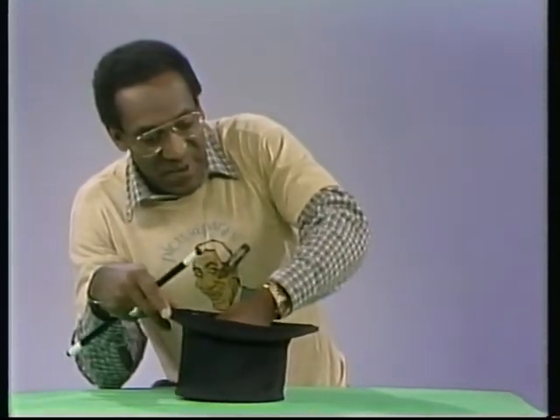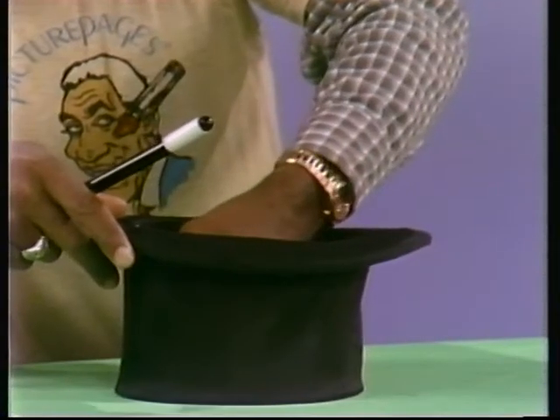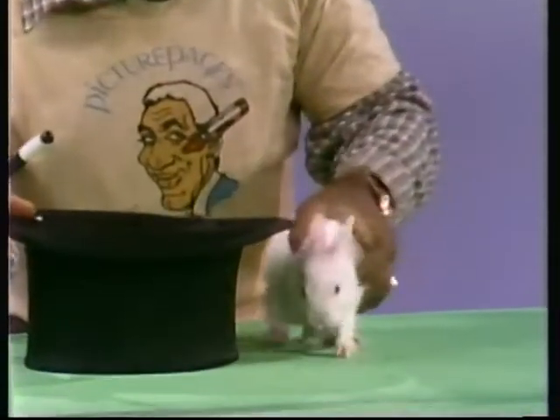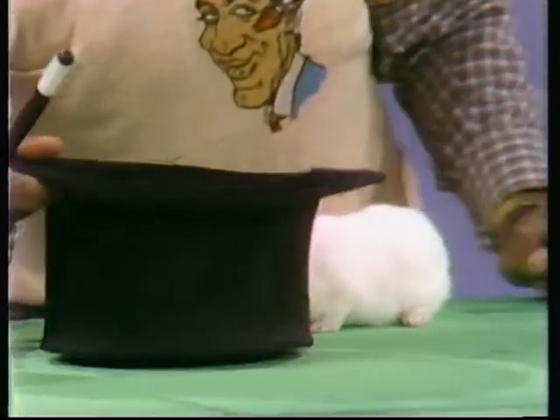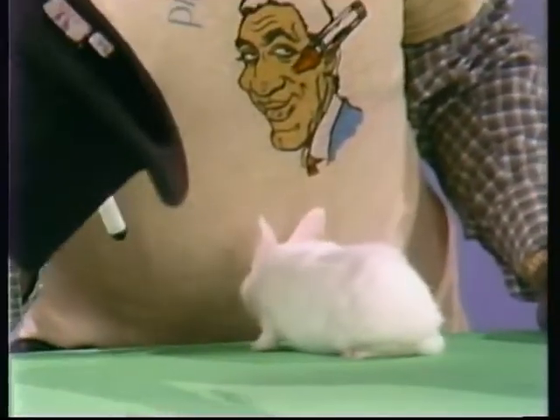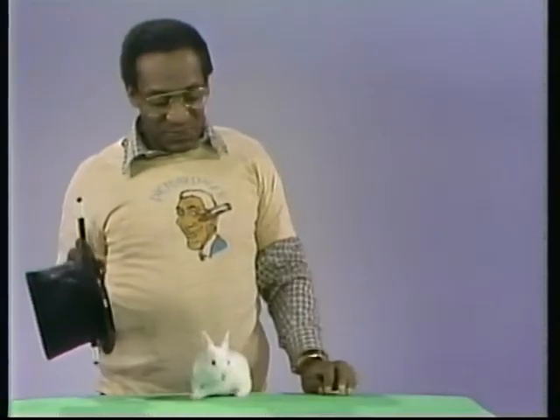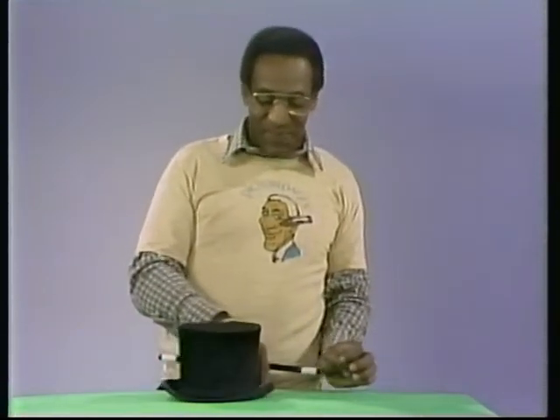Now, watch this. Come on out. Come on out. Don't say hey, see, I have a magic rabbit, see. And it was here. Now, I'm going to do another trick, and I'm going to put my rabbit below my hat, see.